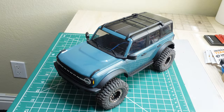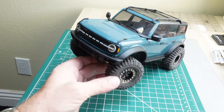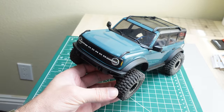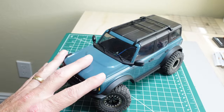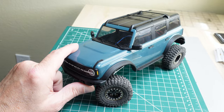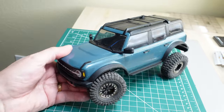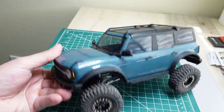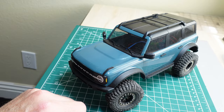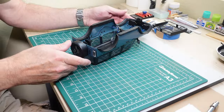Hey guys, time for another Bronco video. I was out running it around and the steering servo is gone — I've got one on order. So what do we do in the meantime? Let's paint this sucker! It's looking a little plasticky and I think it needs a paint job, so I'm going to start taking it apart and see what we get.